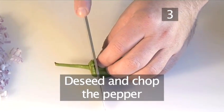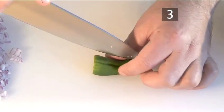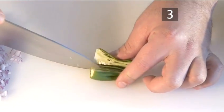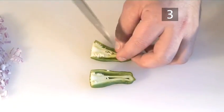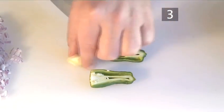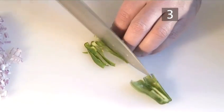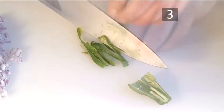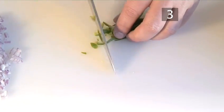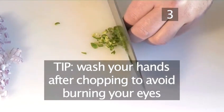Step 3. Deseed and chop the pepper. Wash your hands after chopping to avoid burning your eyes with the juice of the pepper.